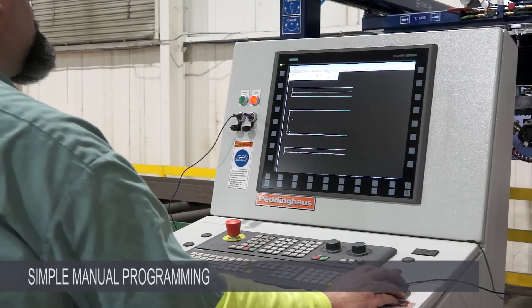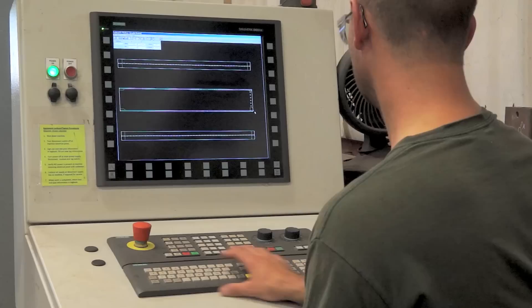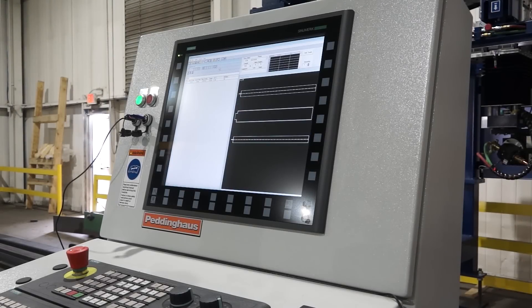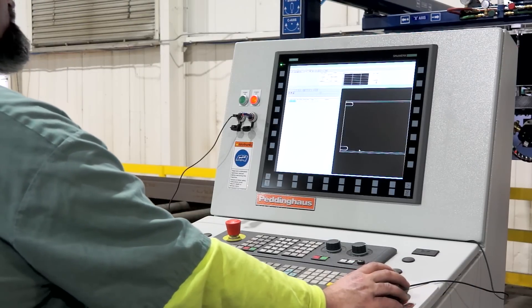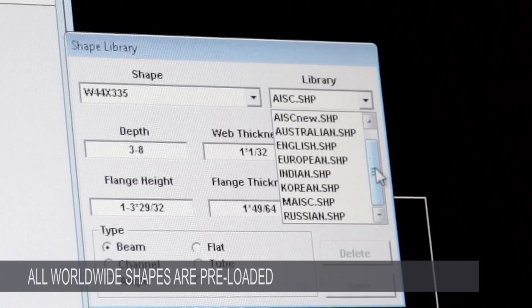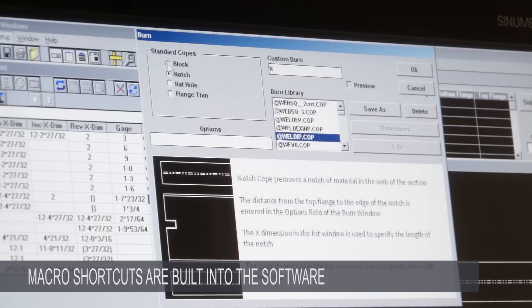The CNC control can be programmed manually at the machine keyboard or remotely by downloading from a 3D CAD detailing program in the design office. Manual programming of the machine is simple and fast, even to operators with limited computer experience, thanks to the intuitive process and reassuring graphic display. From importing your file to having the machine start cutting is easy and very friendly. Operators with experience with other Ocean or Peddinghaus CNC products will find the PeddiMat interface to be familiar and reassuring. The operator can quickly zoom to any area on the part to check the relationship of the copes to the edges and drilled holes. The machine can be programmed in both metric and imperial, and comes with all worldwide standard material profiles and shapes pre-loaded in the shape library, easily selected from the drop-down menu. Standard copes and macro shortcuts are also built into the software, greatly speeding up the manual programming process.